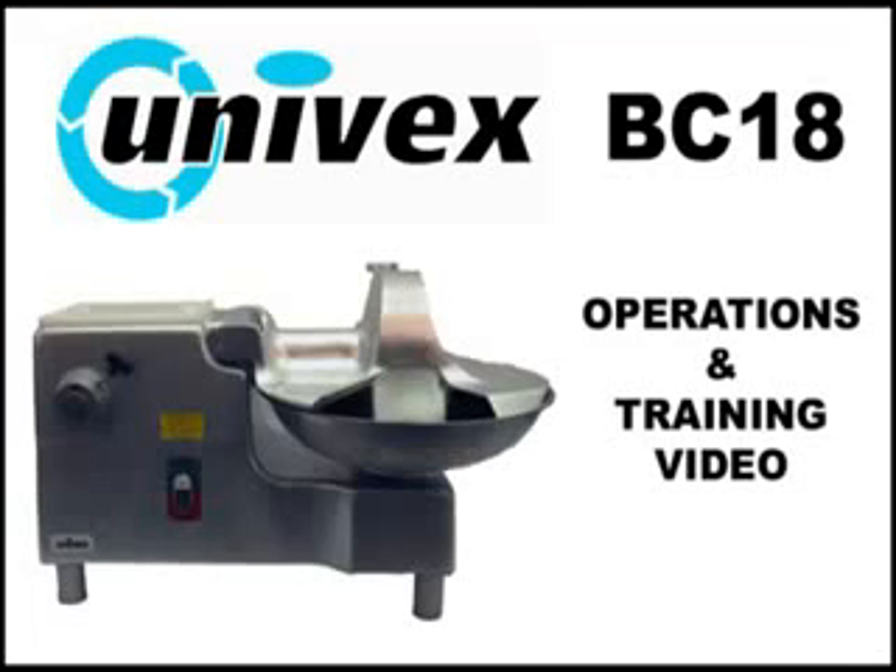Thank you for purchasing the BC-18 Bowl Cutter. This video has been created to function as a companion to a comprehensive training program on the usage of the BC-18 Bowl Cutter.